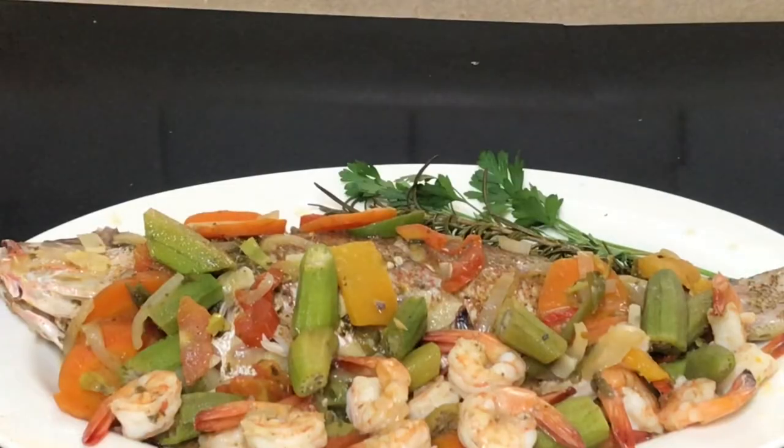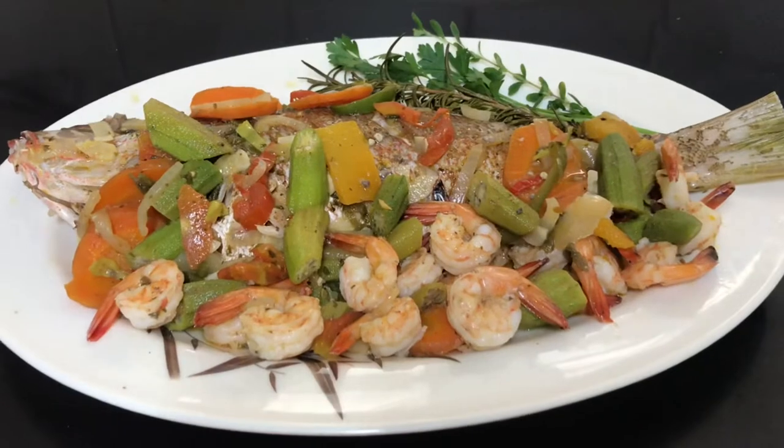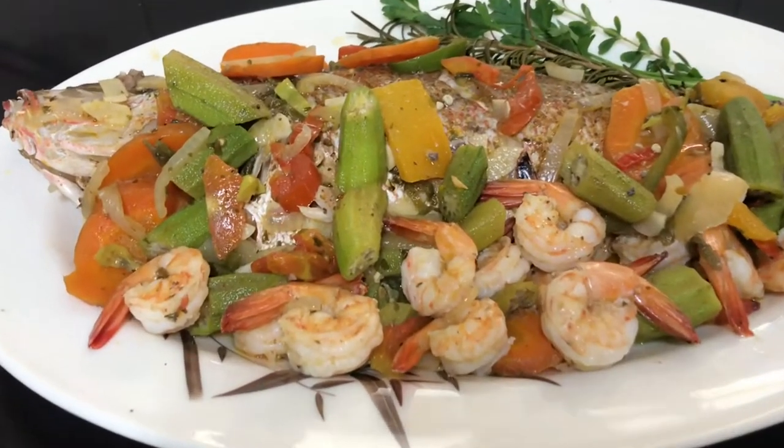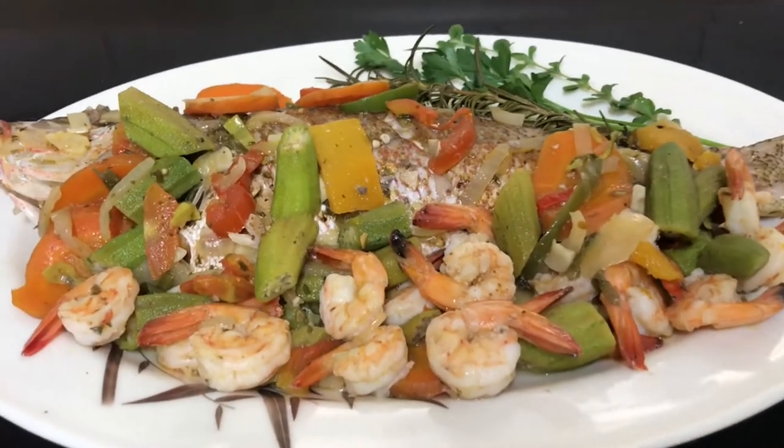Thank you so much for watching. The recipe will be in the description box. Please don't forget to subscribe, and this dish serves great as is or with some crackers and bami.